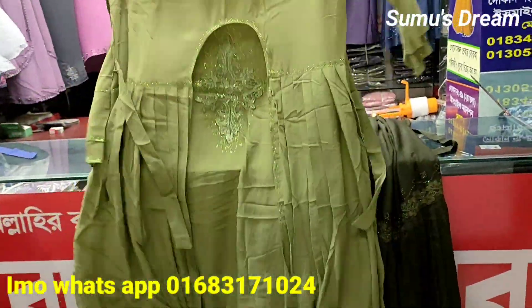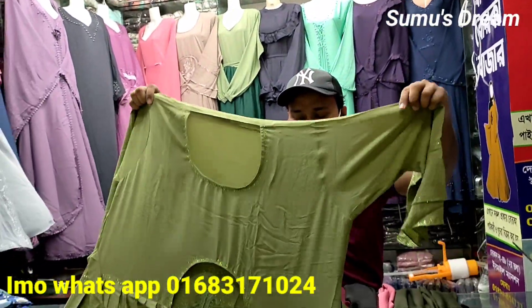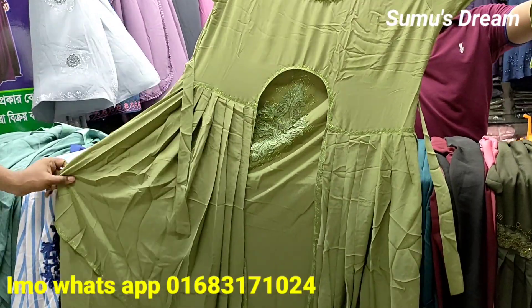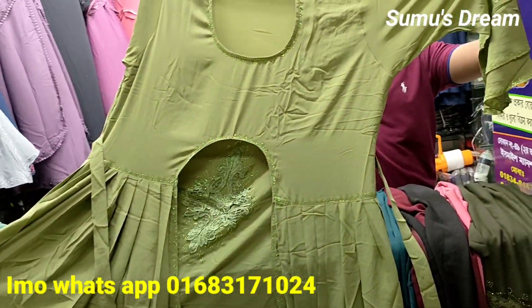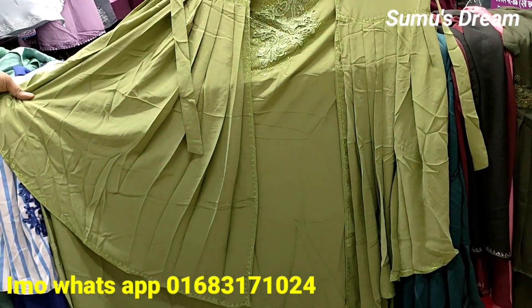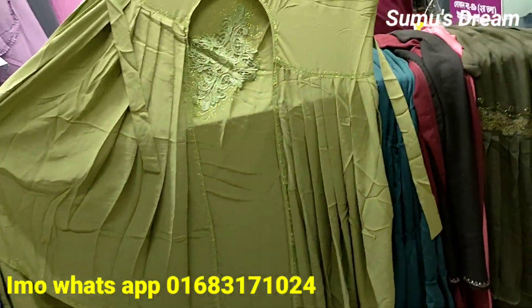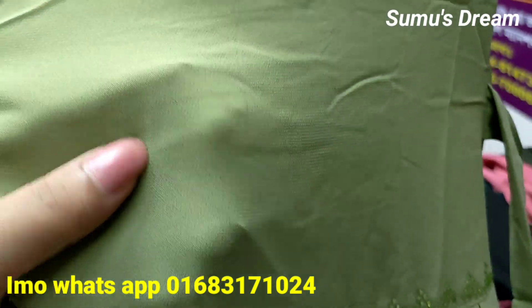Assalamu Alaikum viewers, welcome back. I've got a new book — I'm going to show you this. The book is published, I've got a new book. This is Dubai Cherry fabric, the fabric is very beautiful.